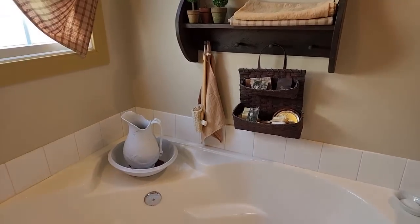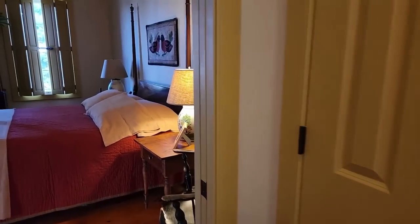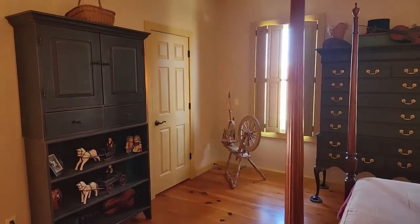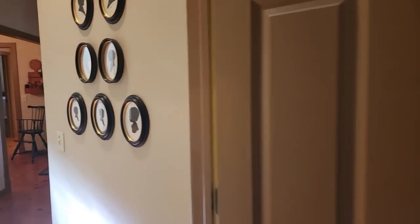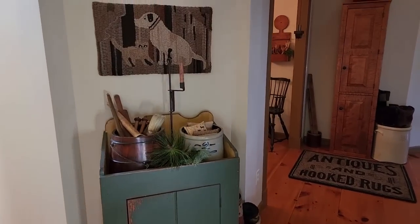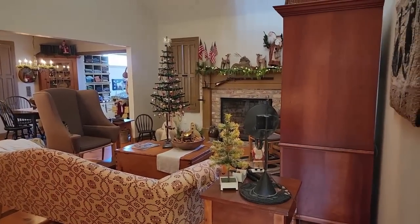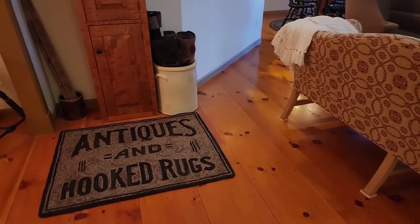My mom and dad collect ironstone pieces, but very specifically those that have the corn design. You'll see in the dining room just how many pieces they've collected over the years. Because it was something so specific, when you found a corn piece you grabbed it. The very first one was bought in Canada — on my dad's side we have Canadian family and still have cousins there. Here's a view of the family room. We'll go this way — here's another beautiful rug, a big one.